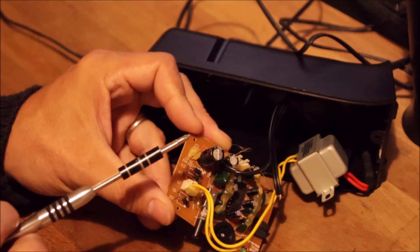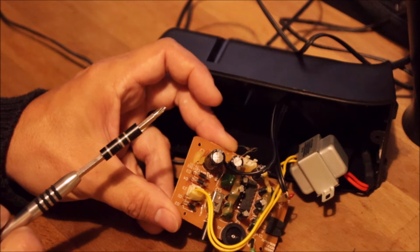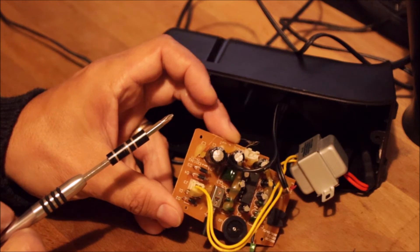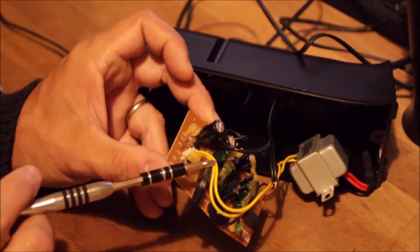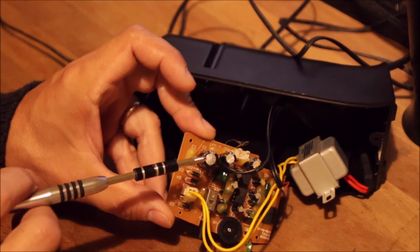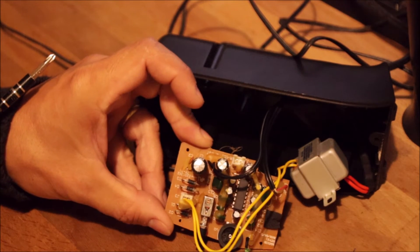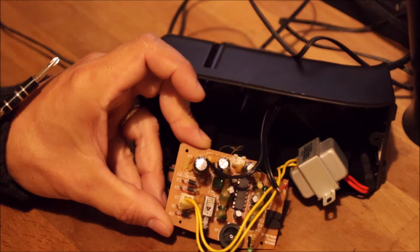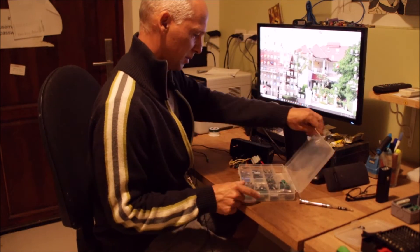It's kind of understandable — I already brought these loudspeakers from Austria 10 years ago, and I don't know how old they were then. So they might be around 15 years old. I'm sure if we change this capacitor the hum will be gone and the loudspeakers will be as new.